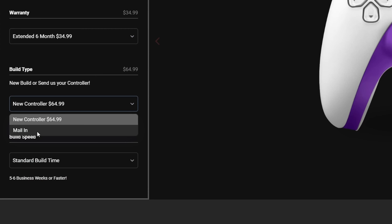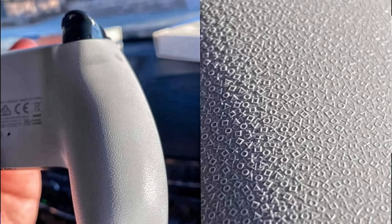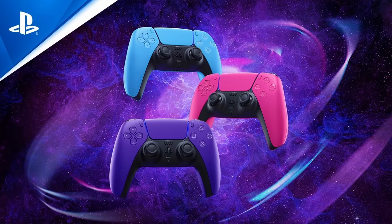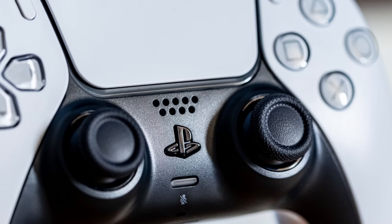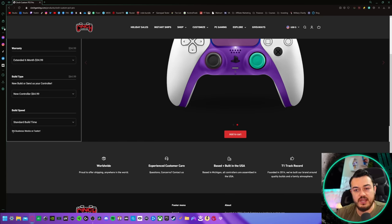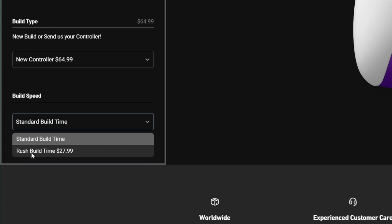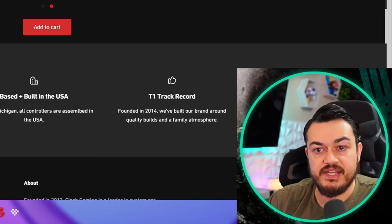You can send in a stock candidate donor controller, which most of these custom controller companies offer. Standard build time: five to six business weeks. That is a pretty long lead time, but not the longest — Battle Beaver takes the cake with about three months and zero communication. You can rush it for $28 and get one to two business weeks instead.